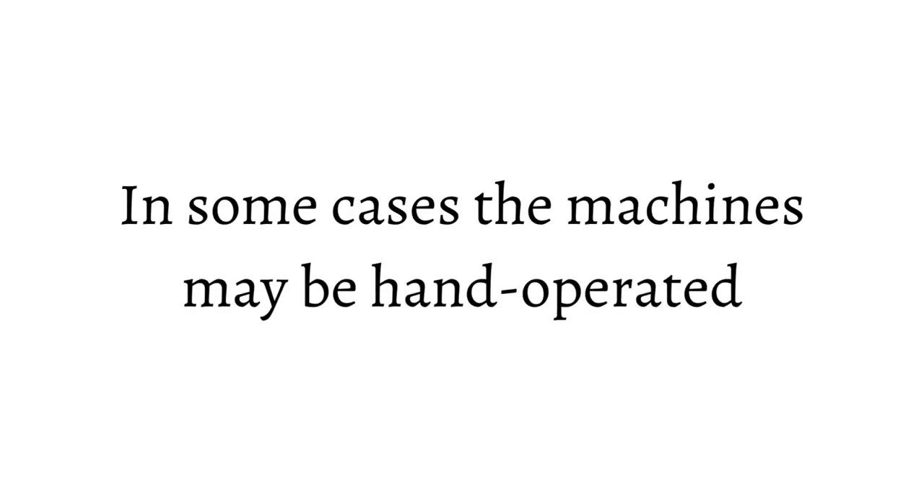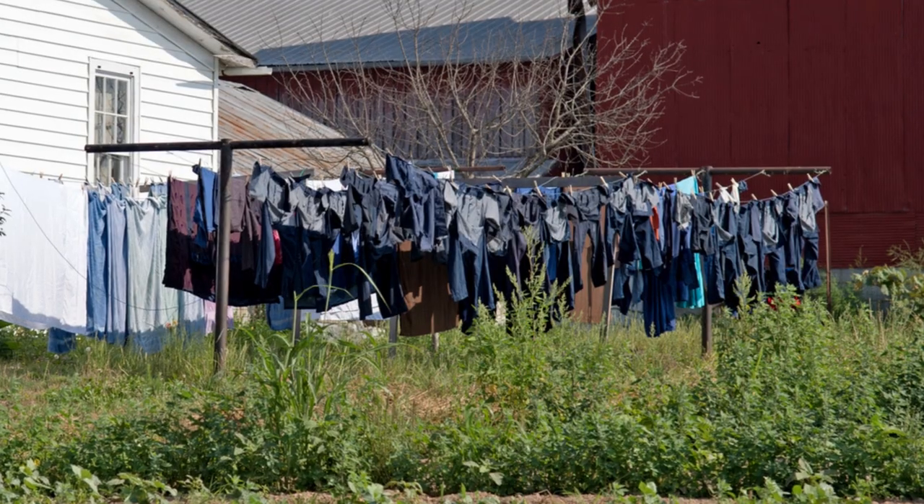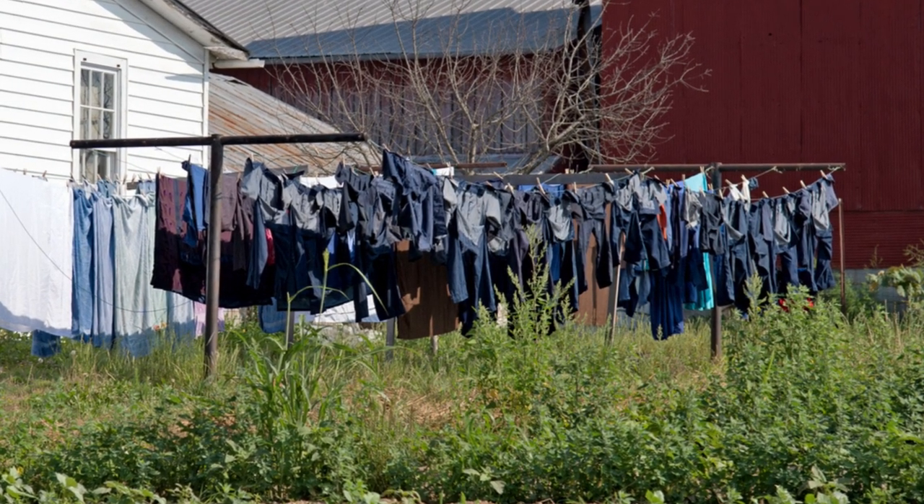And drying the clothes — that's Mother Nature's job. So if you're Amish, you hang your clothes outside on some sort of a clothesline. You have the conventional sort of tee clotheslines, which are very common and you'll see in an Amish yard.